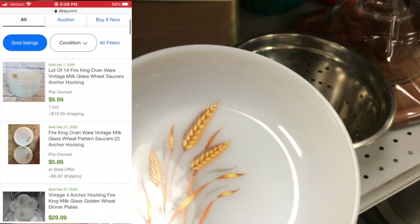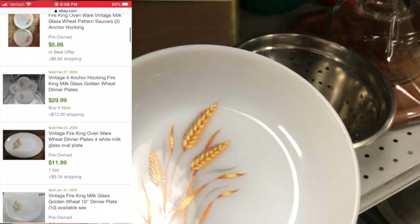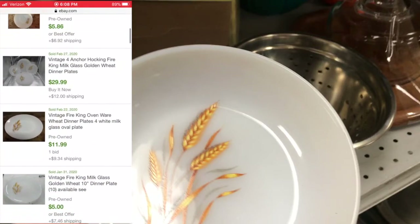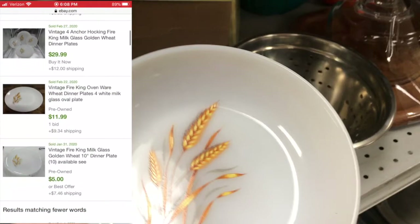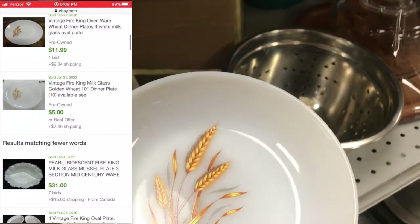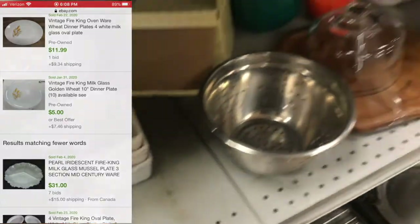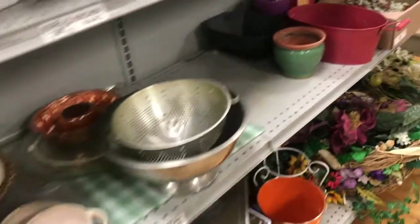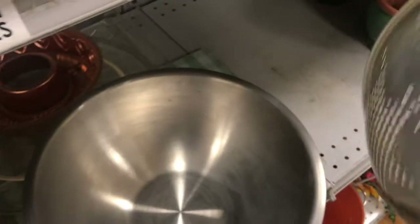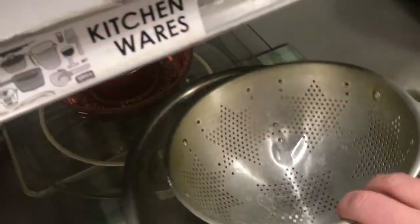Once you click on sold items, you can see what things actually sell for. There were some saucer lots, four plates that sold for $30, four that sold for $12, and one that sold January 31st, 2020 for $5. For a dollar, selling for five might seem okay, but it's really not worth the headache of shipping and listing for that kind of money.